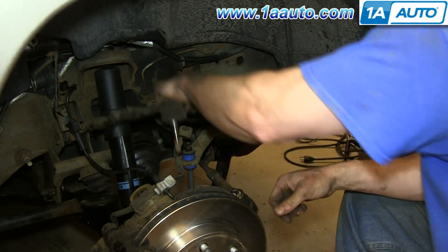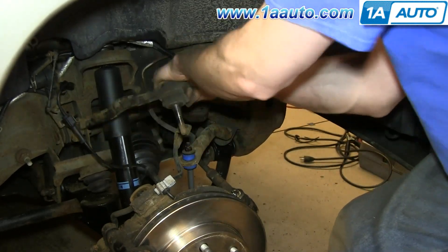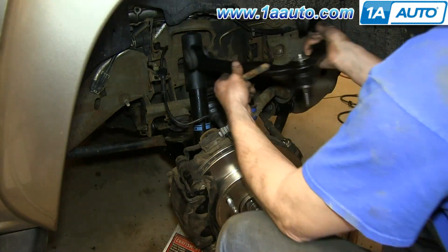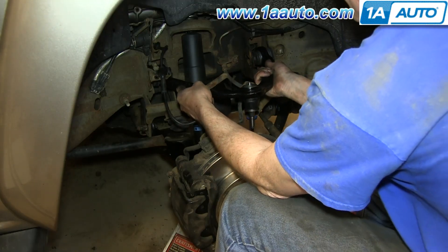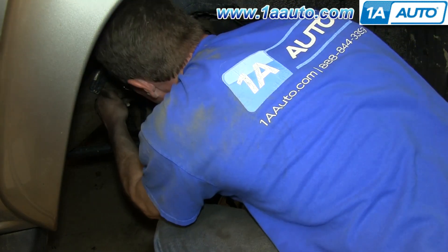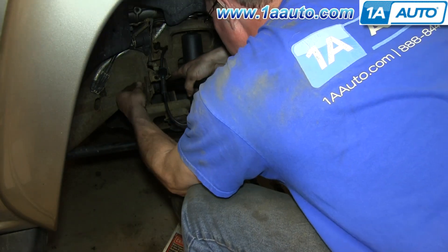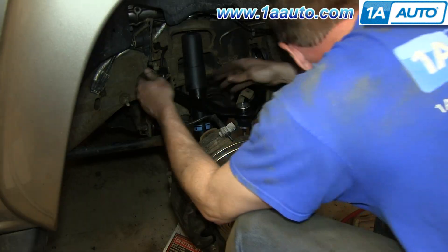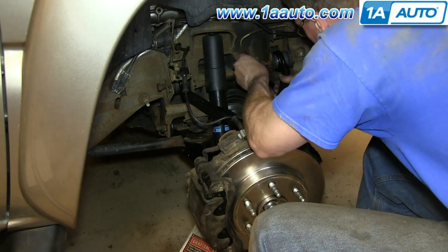Now that those bolts are out, just move the control arm up and down while pulling it out. Take your new upper control arm and push it back into place. Then push the bolts in to hold it in place. Make sure that you have those brackets on either side and that they're lined up.